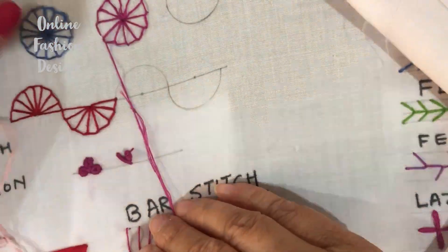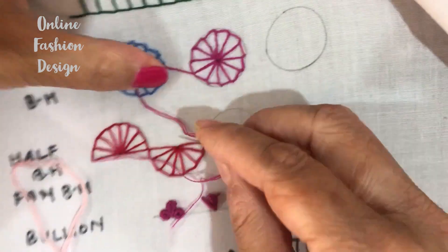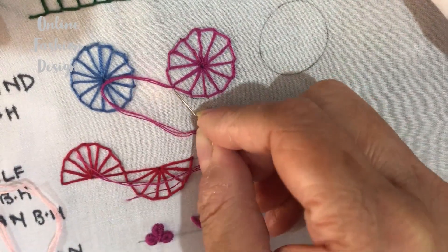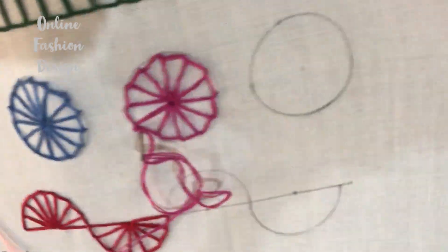That's it friends — after we have finished this, we will now lock the thread. After locking, put the needle below and cut the thread.